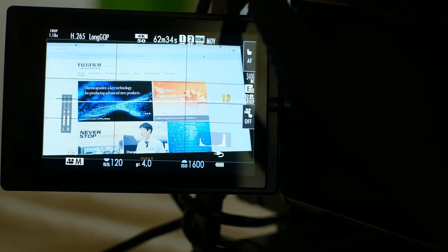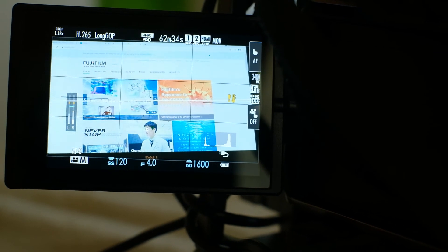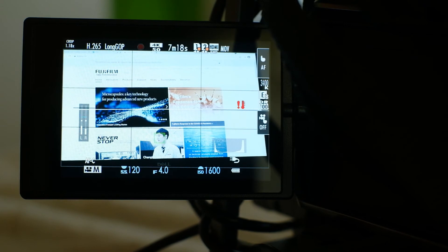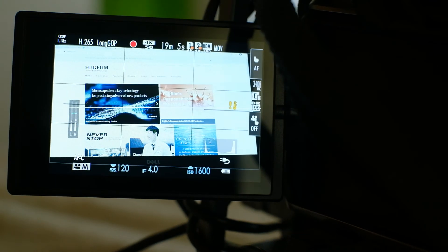After that quick restart, it recorded for almost 15 minutes — to be exact, 14 minutes and 30 seconds — then the camera switched off. I did the same trick of switching it off and on again and it went about 9 minutes before stopping. At that point I decided not to push it further to avoid damaging the camera.